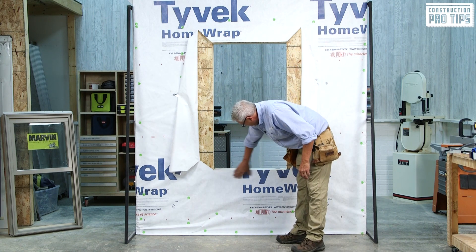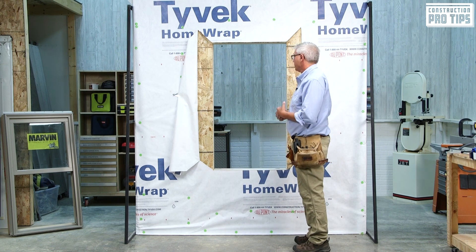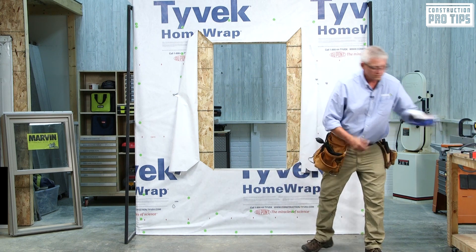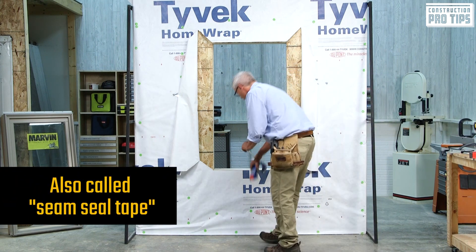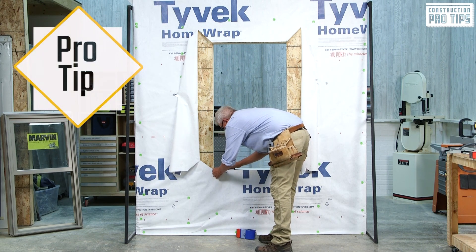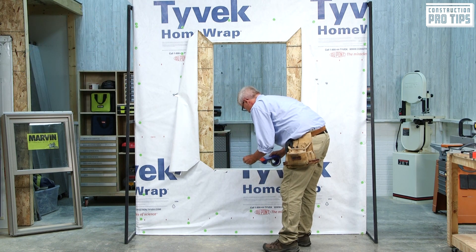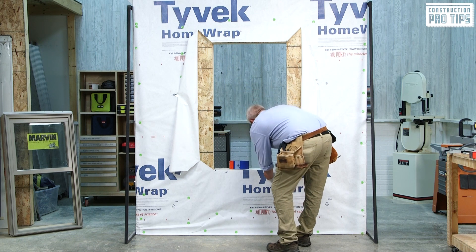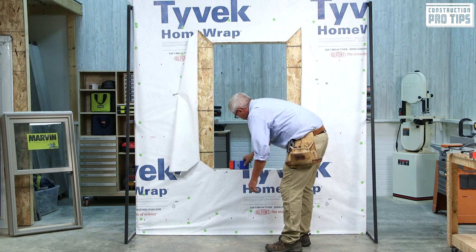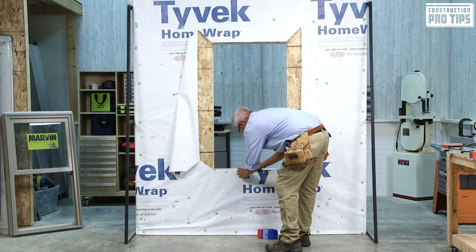Next, I'm going to look at the cut right at the bottom. I would take my tape — sheathing tape, or what I'd call seal tape — and a couple of pieces, tape into my opening to hold that from blowing out. The reason for this is so that it holds it tight, and when you put your seal pan on, it doesn't pillow it out.